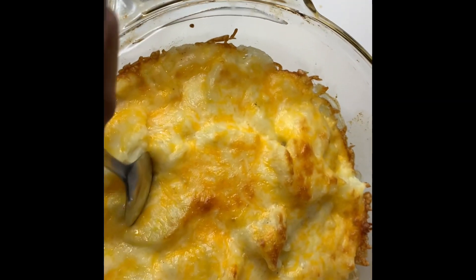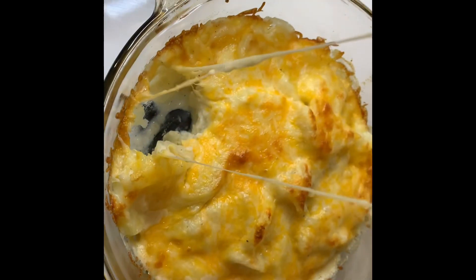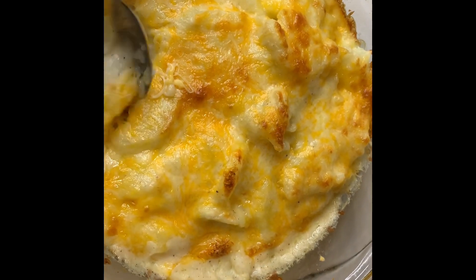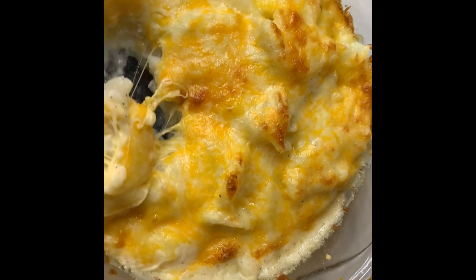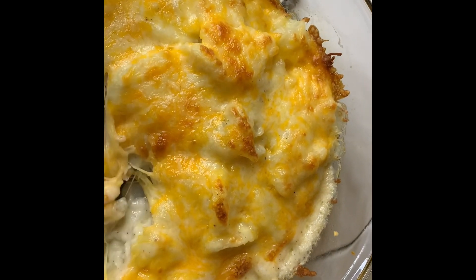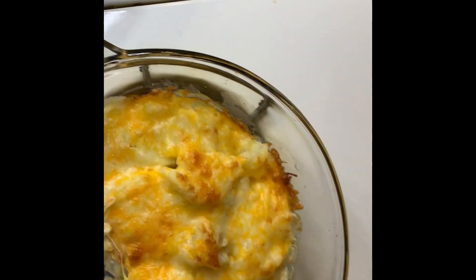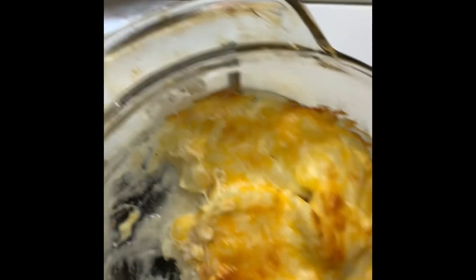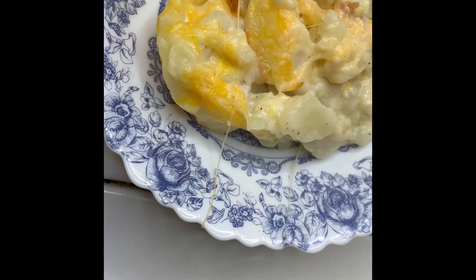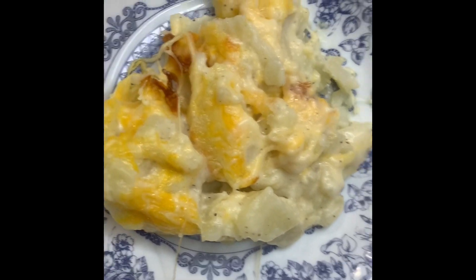Okay, it's ready! The scalloped potatoes — going to dip up some. Cheesy. They're good, y'all.